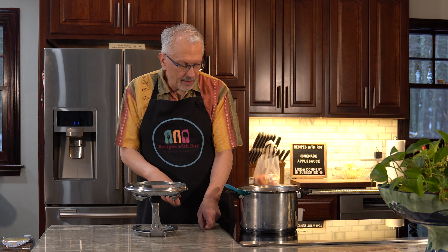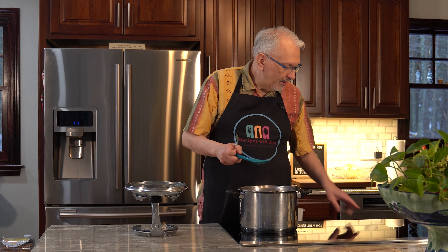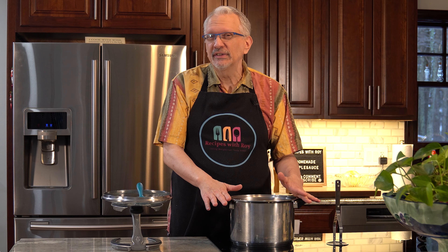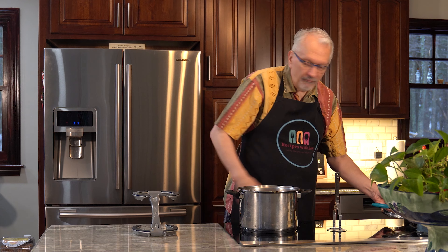Twenty minutes have gone by. The consistency looks pretty good, so we're going to turn this off. We have two options: if you like chunky applesauce, use a potato masher — a fork works but it's a little difficult, so a potato masher is better. Or you could use an immersion blender or a regular blender to make it more pureed. If you're using it for baking with unsweetened applesauce, I'd definitely go for the pureed version. You could use this sweetened version for baking too — just reduce the sweetener in your recipe by about a tablespoon to account for what we added.